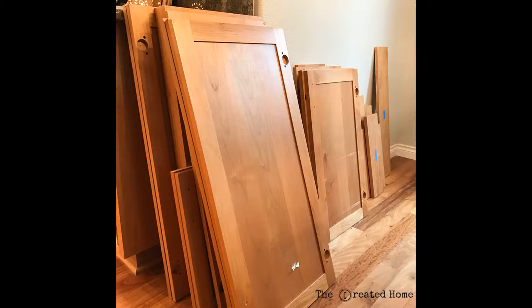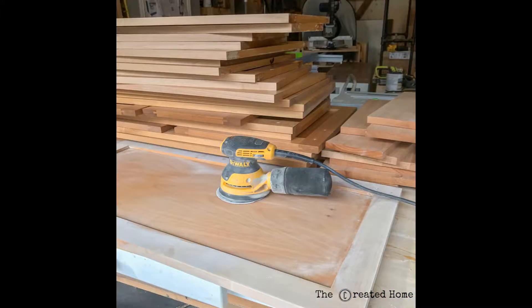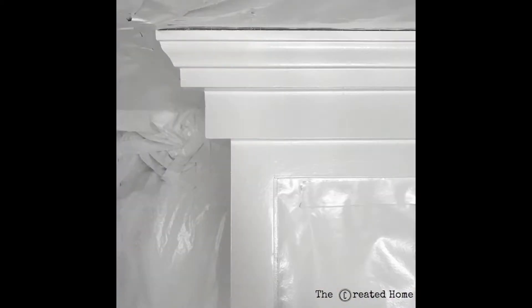Now there are conflicting opinions on this, but I'm a firm believer that the better the prep, the better the product. For that reason I sanded every last door, drawer, and cabinet box. Was it fun? No, but it was absolutely worth it. Spoiler — check out that finish.